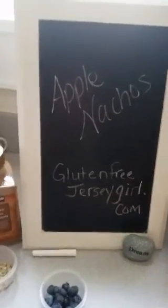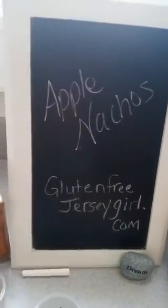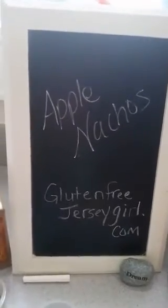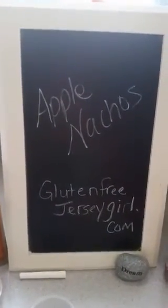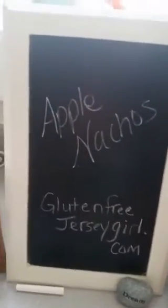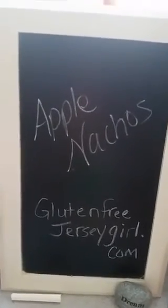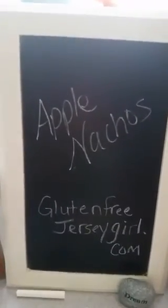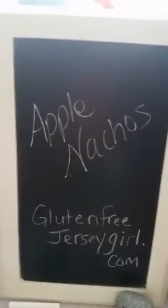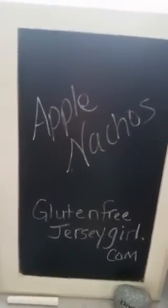Hey guys, welcome to the replay! Remember you can give hearts even on the replay. Hi guys, thanks for joining. I am Carrie from Gluten Free Jersey Girl. I have a super easy recipe today — a couple people were asking me how to make it, so I thought I'd do a quick scope to show you guys how easy it is. They are apple nachos!